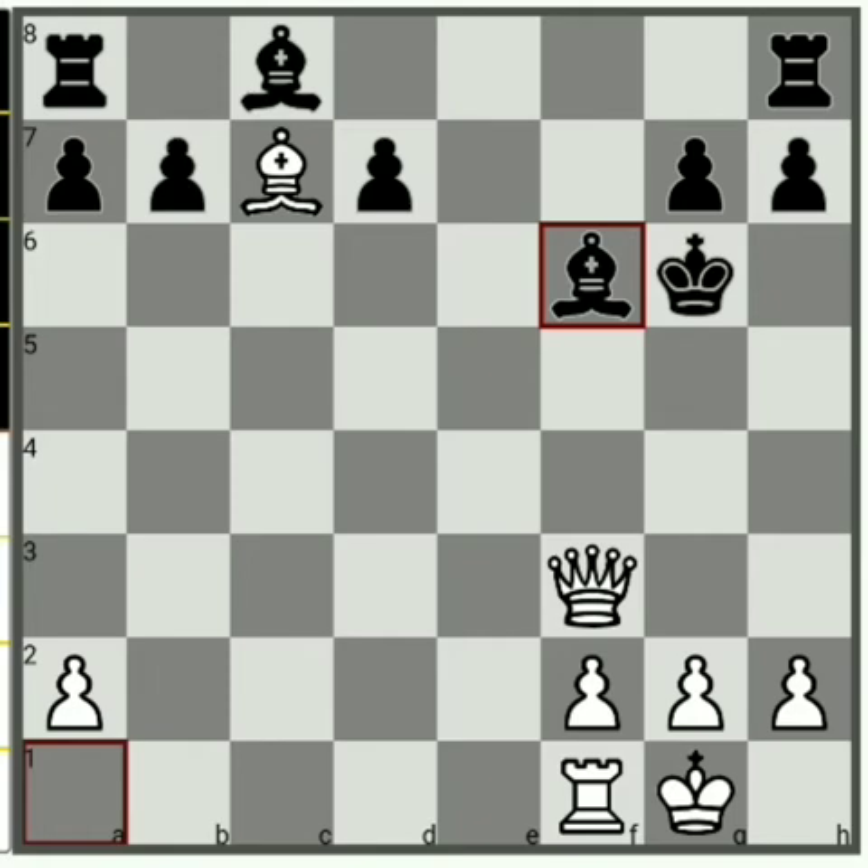White's queen, rook, and bishop are very active, and black's king is very unsafe. This line is completely winning for white.